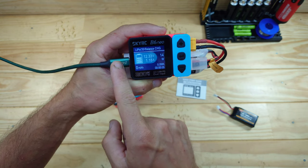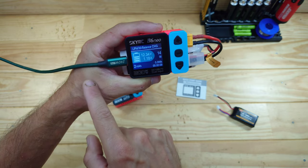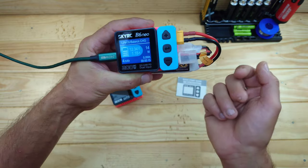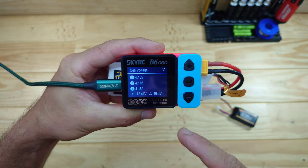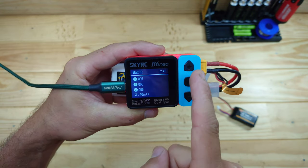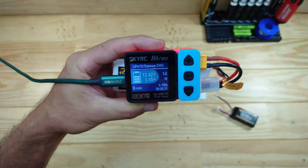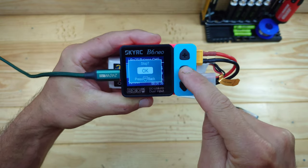Press start and it will automatically begin charging. My power supply can't supply the full 2.5 amps right now, but connected to a proper power supply you can charge with much more power. While charging, you can press the plus button to cycle through additional screens: the voltage of each cell, the internal resistance, the specifications of your power supply, and back to the home screen. To cancel the charge cycle, press enter twice.